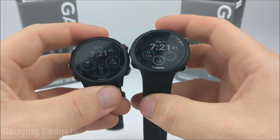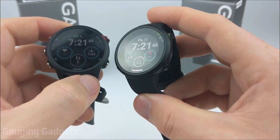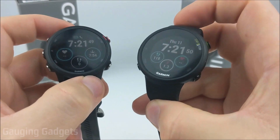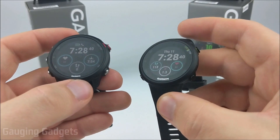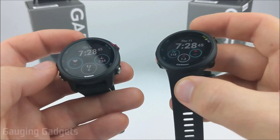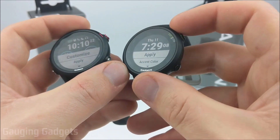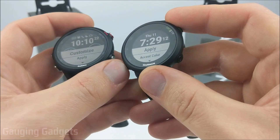Now that we've taken a closer look at the design, there are several different colors available, so I recommend checking those out. Let's get into the actual menus and settings for these watches. The first item we'll discuss is customizing the watch face, since that's the thing you'll be seeing most. On the 45 here, you actually only have the option to change the accent colors on the built-in watch faces.